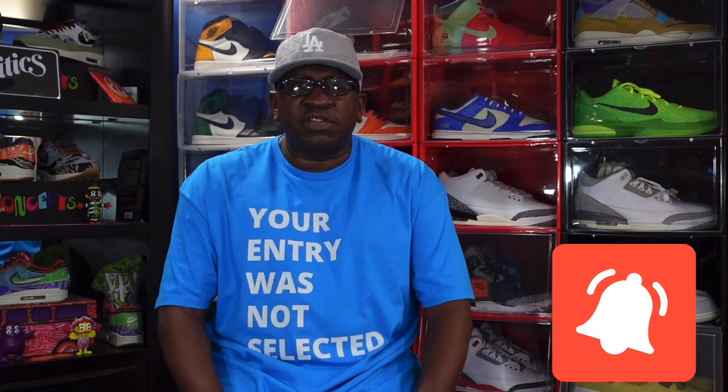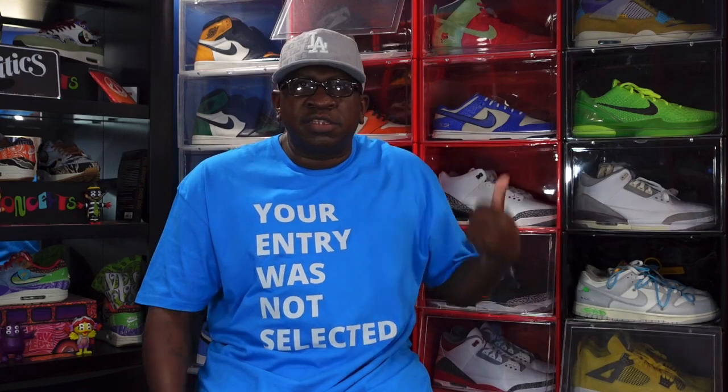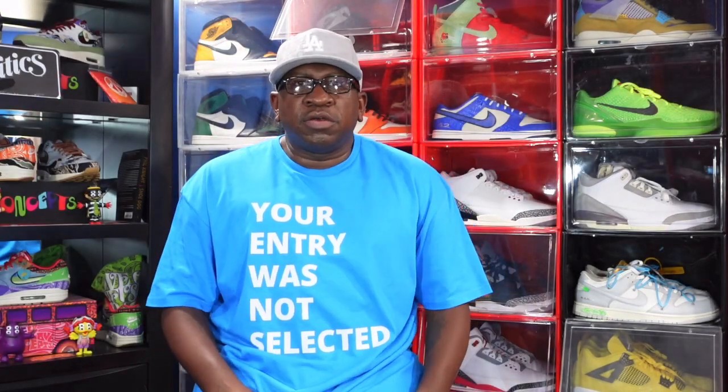Before we get into it, I need a couple things from you: hit that like button, hit the notification bell so you'll be notified every time I post a new video, leave a comment with your thoughts, and sub up if you haven't already. Down in the description there are links to save money on products like sneaker cases from Easy Bear — use code Titanium Feet Jake — and also grab some Reshoevn8r shoe cleaner to keep your sneakers clean.